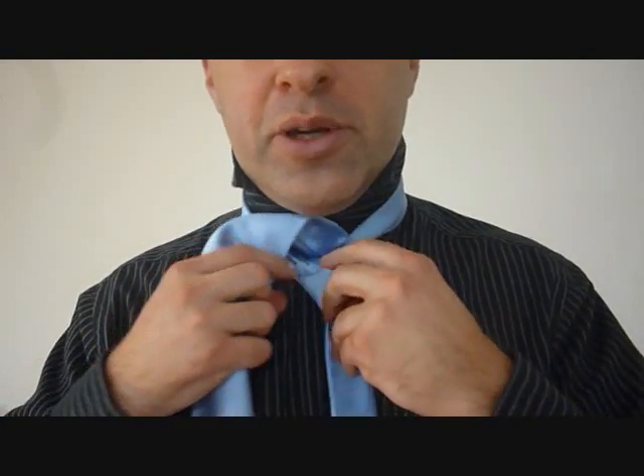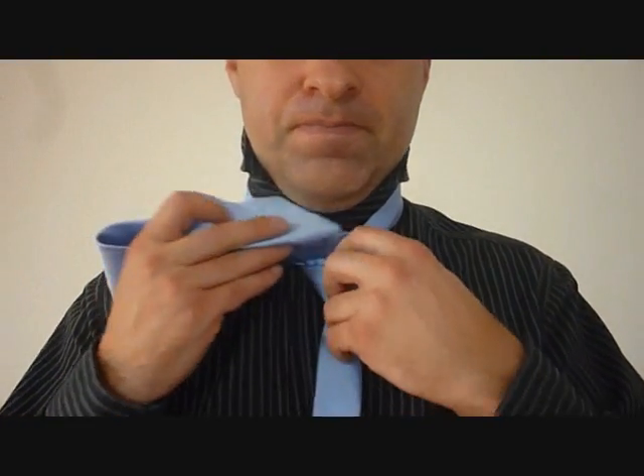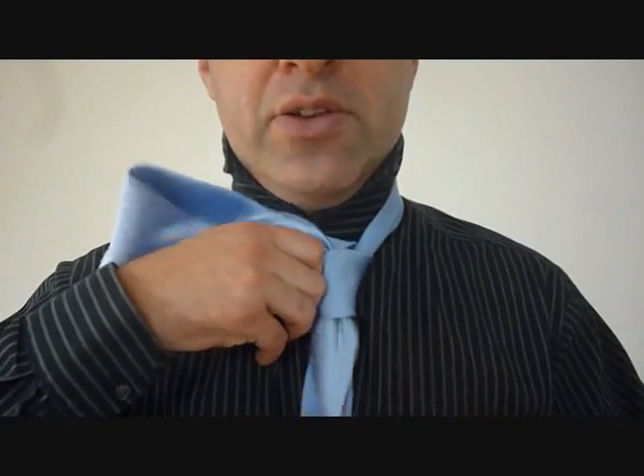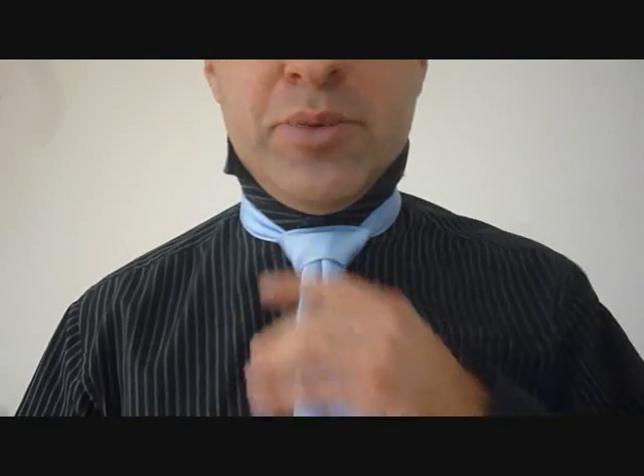And we're going to feed it through this loop here. So we're going to loosen that up just a little bit, just enough. Pinch the big end and feed it down through your loop. Pulling on the big end, holding the knot, it's going to tighten it. And now we're going to pull on the little end to cinch it up to our neck.